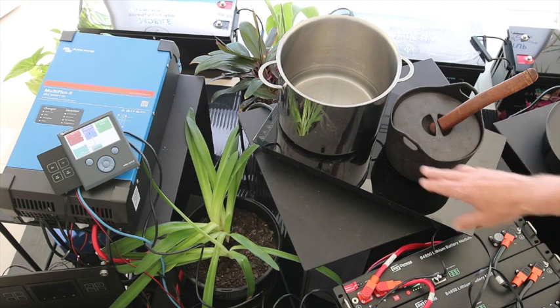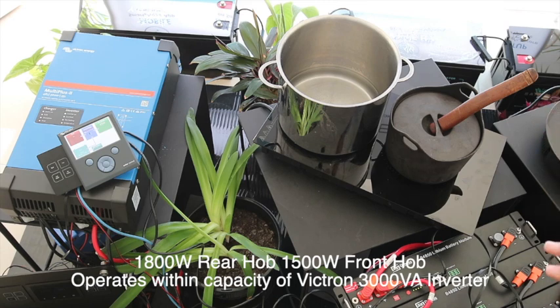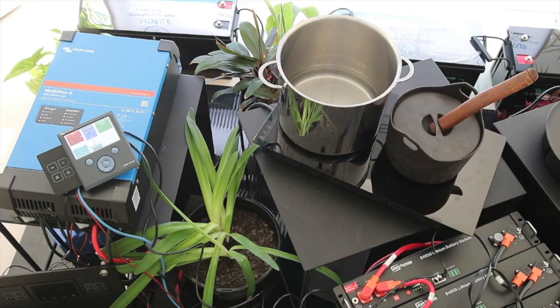The cooktop has 1,800 watts at the back and 1,500 watts at the front, so altogether it's 3,300 watts — and that's going into a 3,000 watt inverter. So you might ask, how does this actually work? Well, let's have a look.